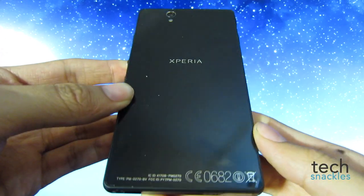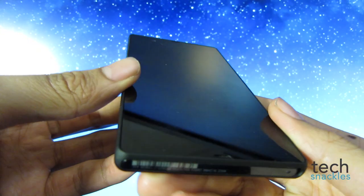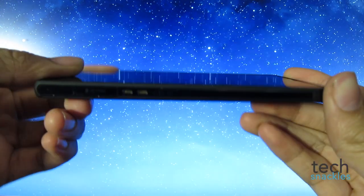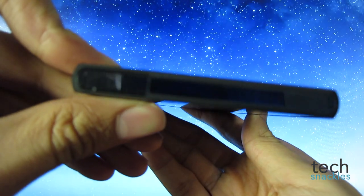At least with the review unit that I had, I couldn't find it, but then I found it — and you'll get used to it, you'll know where it is. It easily blends into the phone so you won't really notice anything; it just feels like there are no ports on the device whatsoever.